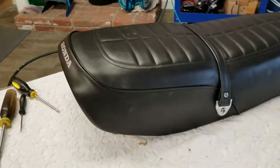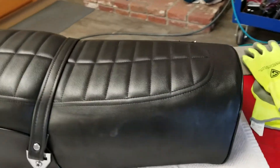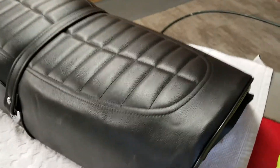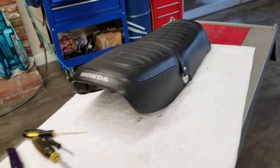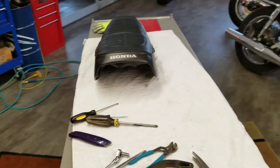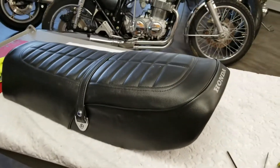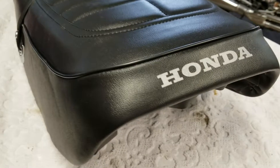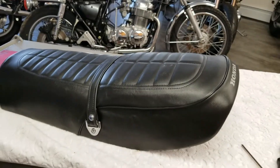Just finished up the seat. It's a nice seat cover they gave me and I know it's going to be perfect. It's going to look great. It looks good.